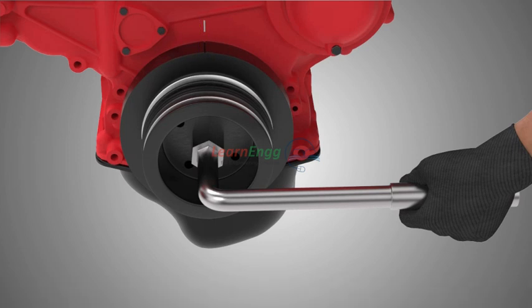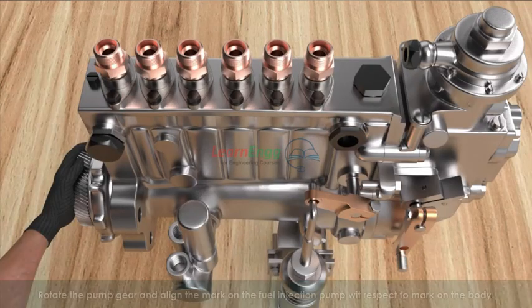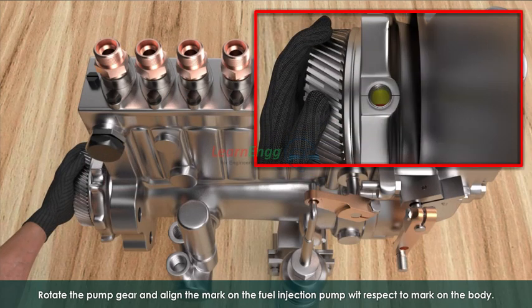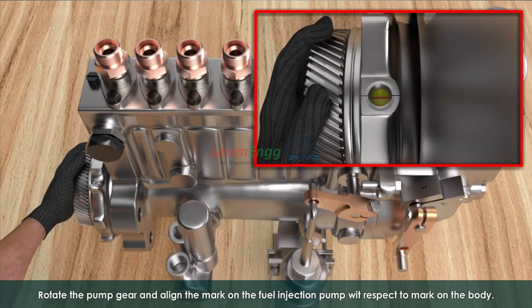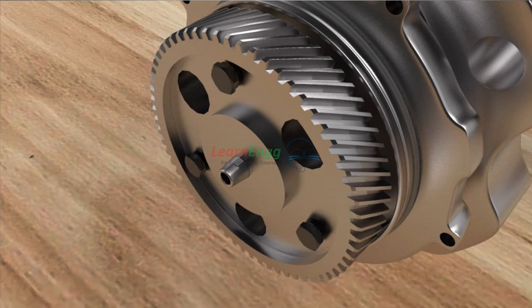Now the engine is ready for coupling with the FIP. Preparing the FIP pump for coupling to the engine: rotate the pump gear and align the mark on the fuel injection pump with respect to the mark on the body. Fix the woodruff key on the tapper end of the pump shaft. Now the pump is ready for coupling with the engine.